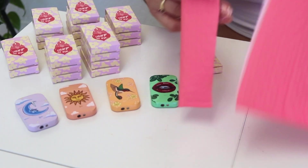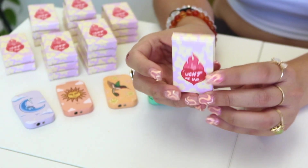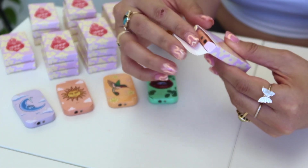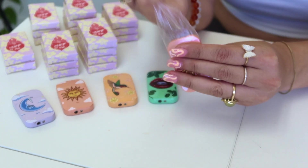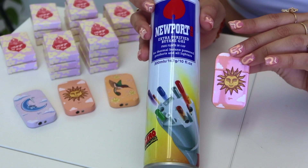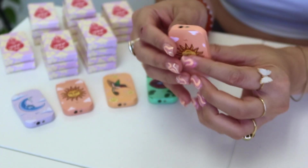Step one: go ahead and open your package and take out your brand new beautiful lighter. Step two: open the box — I'm opening it from the bottom just because I want to save the packaging, it's one of my favorite parts. Go ahead and take it out of the wrapping so that you have your lighter.